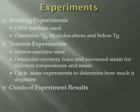Here are the experiments I did. I did bending experiments. A DMA machine was used, and with this machine we could determine the TG and the modulus above and below TG. There's a plate that you set your specimen on, held on two ends, and in the middle it's constantly being pushed down by a needle. It determines stiffness through this, and as it heats up past its TG, its stiffness will decrease and it'll become rubbery. That's how you determine its TG — at what temperature that happens — and you know the modulus throughout the experiment.